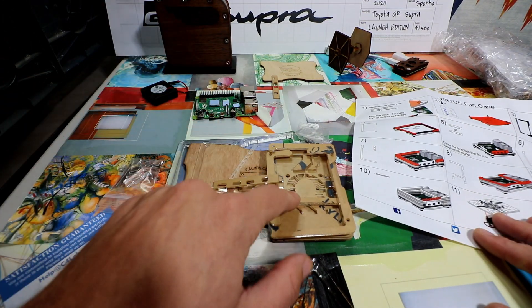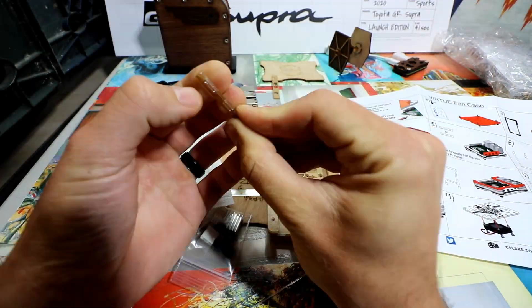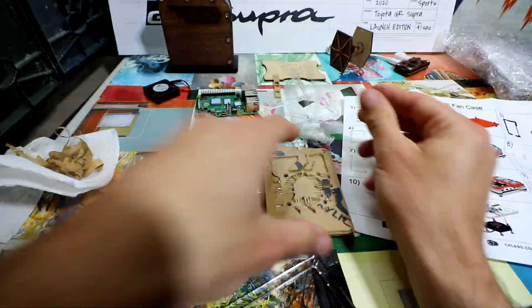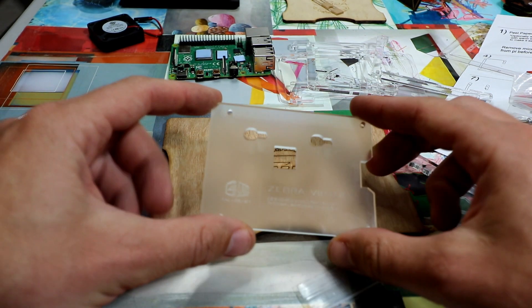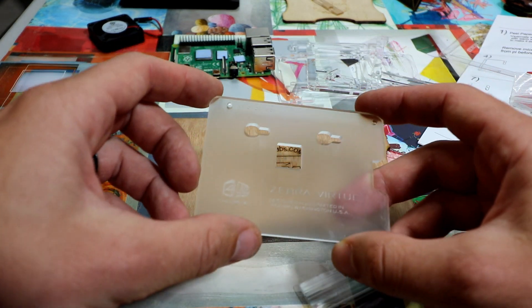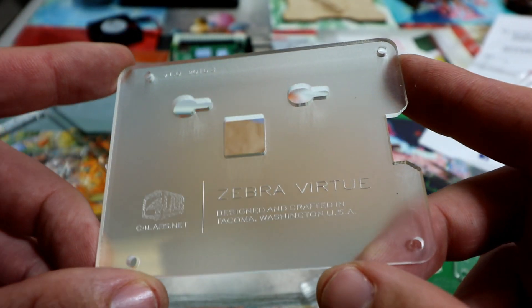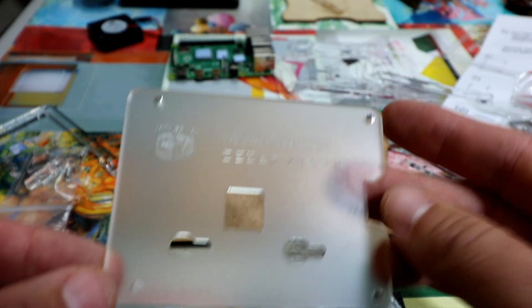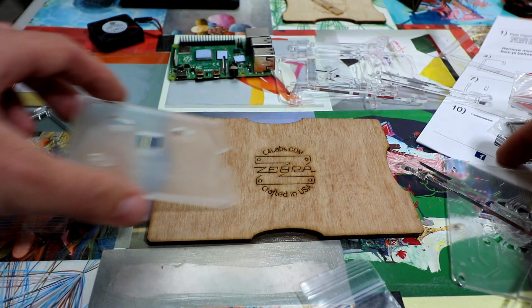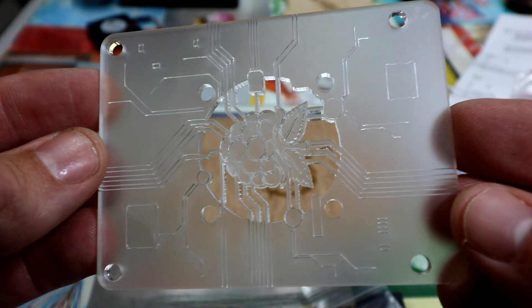Pro tip: get a wet cloth or something damp and this protective film comes right off. The finish here is this frosted look. Here's the bottom — that looks really cool. With the frost, it's really nice. See how it's frosted? They call it mist. Pretty cool, right? That's why I wanted to check it out.